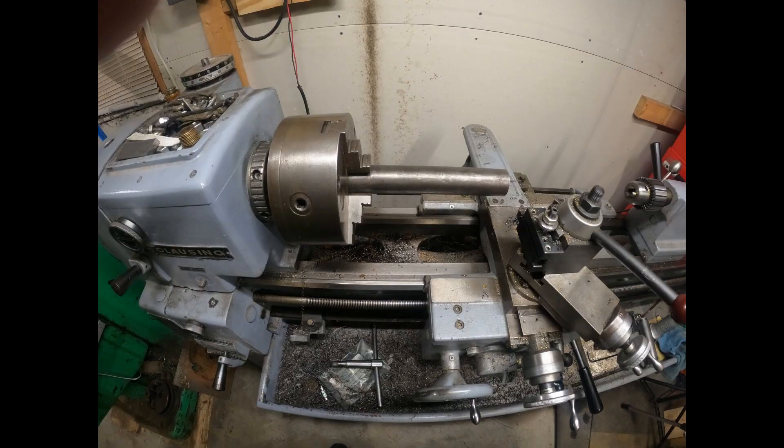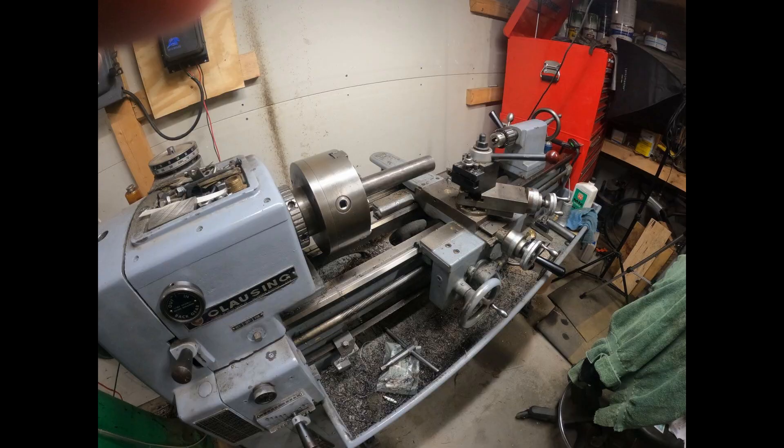Welcome back to the channel. I've got a piece of 1144 stress proof steel chucked up in the Clausing lathe and we're going to make a wrist pin today for the 8-horse mogul project. So let's go.